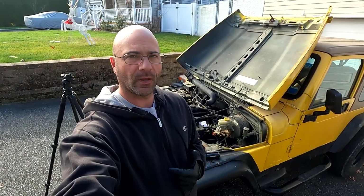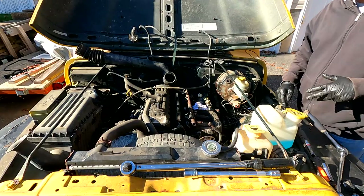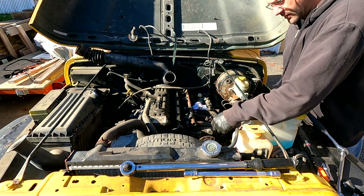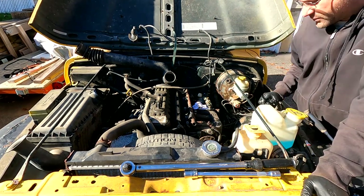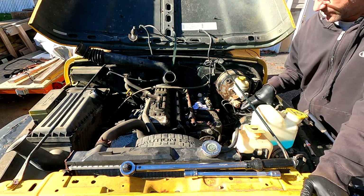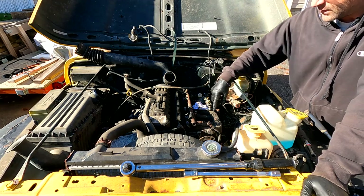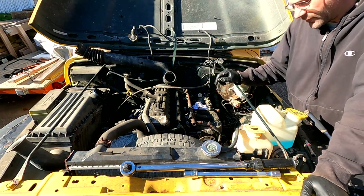Hey guys, welcome back - it's about six days later since we left off the other night. The intake is all torqued, so now we can start putting the other stuff back together. First thing we'll do is get this power steering pump back on. We've also got to put the evap canister back, a bunch of vacuum hoses, and the fuel line. Let's work on this power steering pump first.